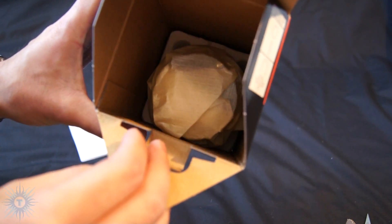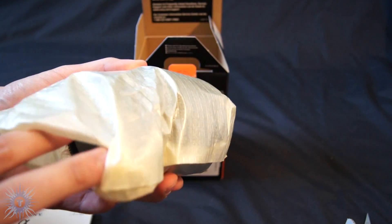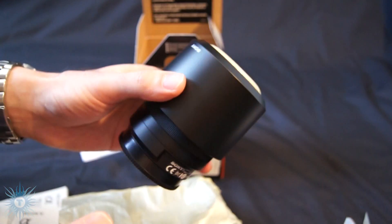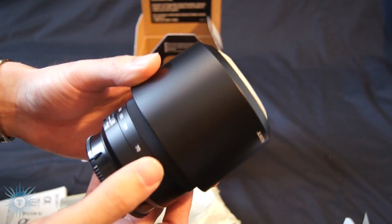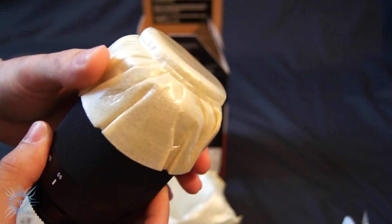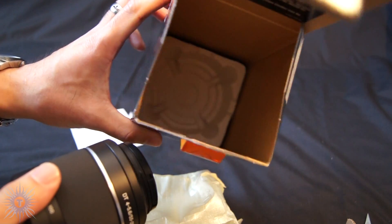So here's the actual lens. It seems pretty light. I haven't really handled many lenses though, so I don't really have a basis to compare. There's the lens hood right over here, and a cover. And here's the lens.